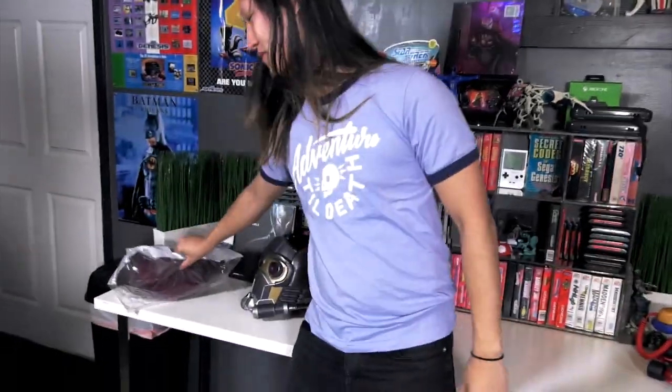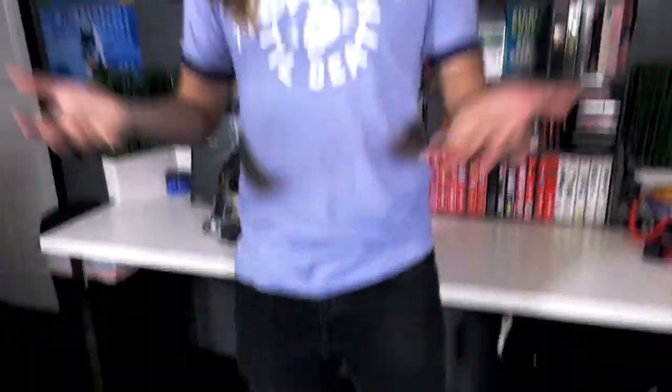Let me show you what we got here. Out of the package, this is what it comes into the bag. Let's get this out of the bag, right? Group, baby group.